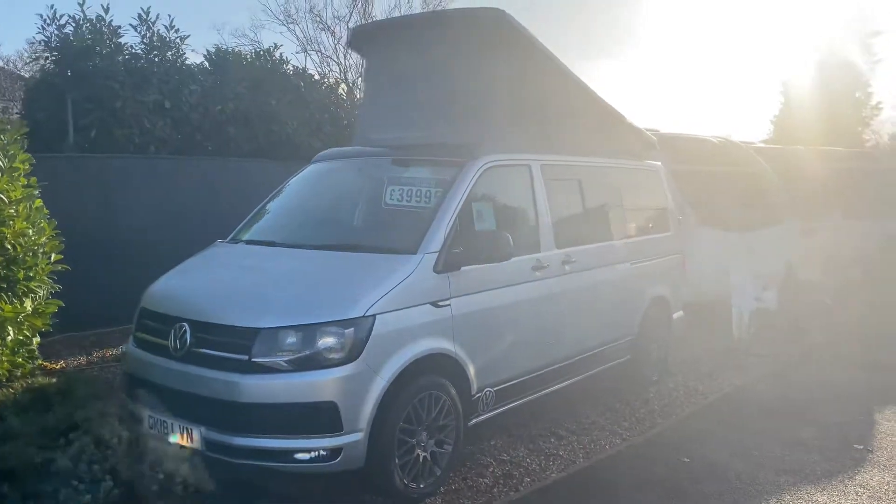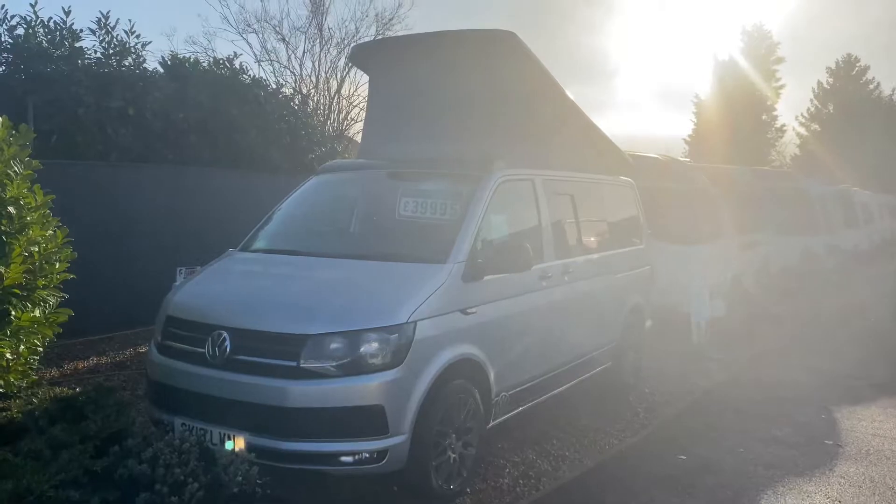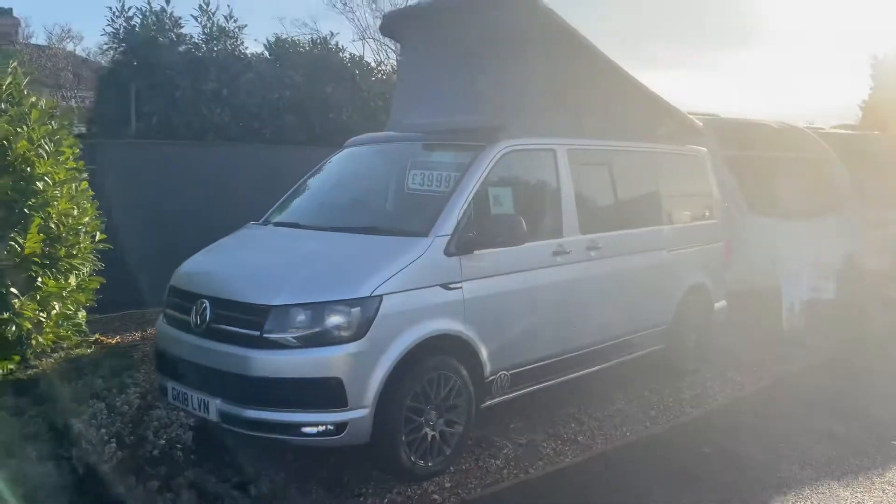Hi there, it's Ben from Shaman Caravans and Ipswich here, just doing a quick tour today of one of our camper vans we've got in stock.